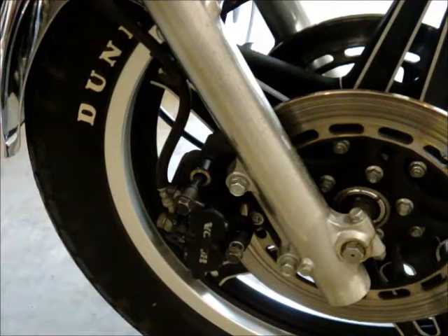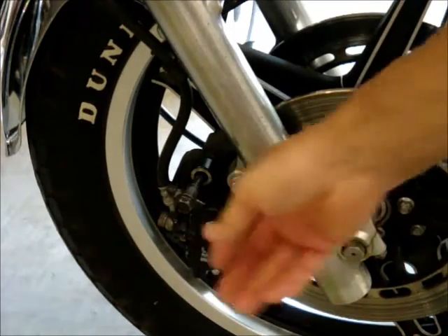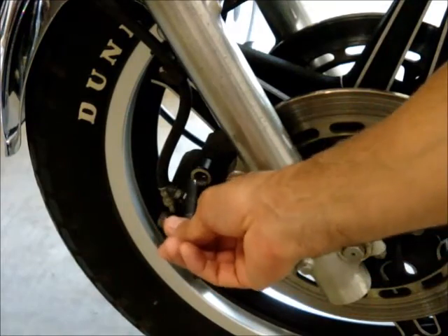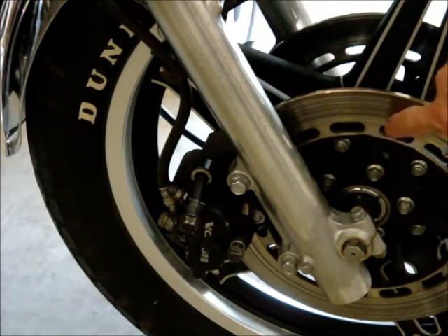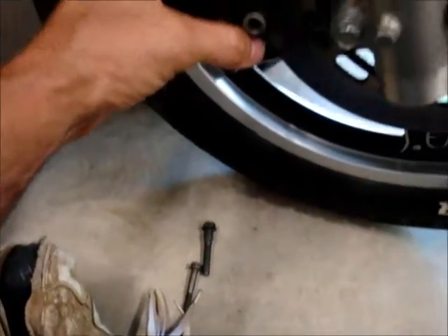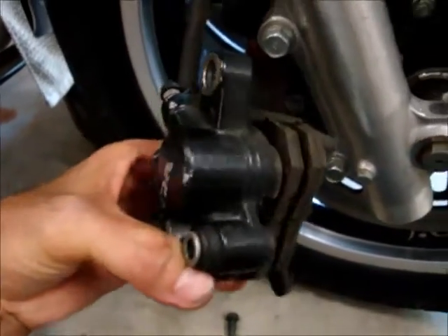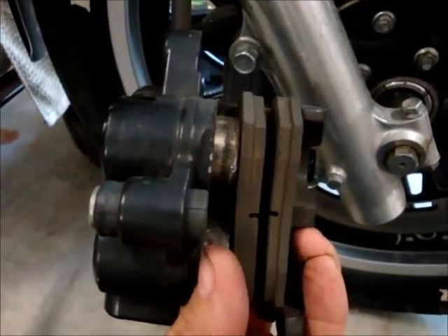There are a couple reasons why the brakes could be sticking. One is the pin that the caliper pivots on — this one is well lubricated, it's not sticky, so I don't think that's my problem. The other thing is the caliper itself that presses the pads against the disc, and I think that's probably my problem. We got the bolts out and pulled the caliper off — and here's the issue: these pistons right here are all gummed up.